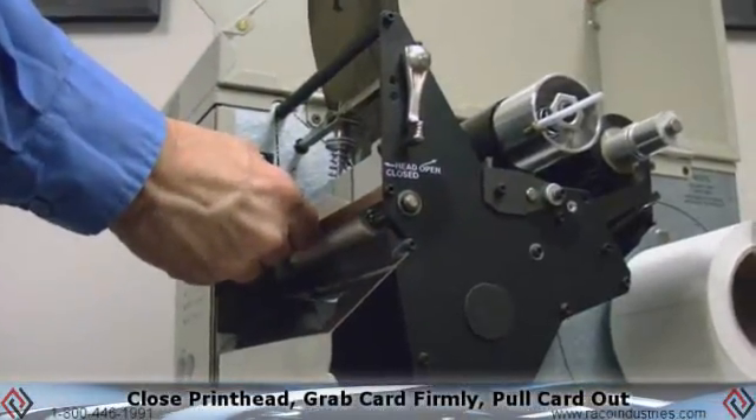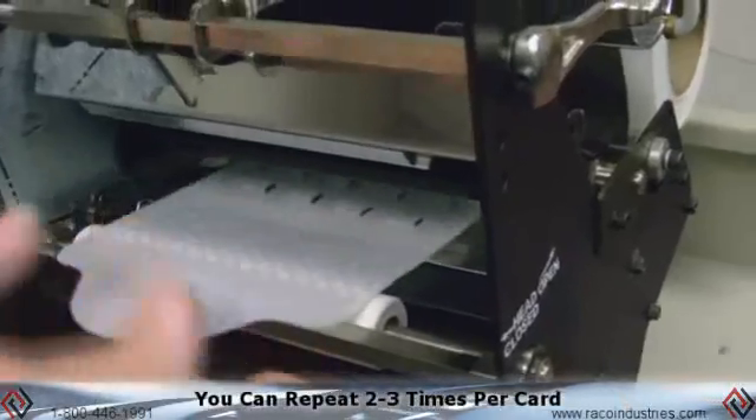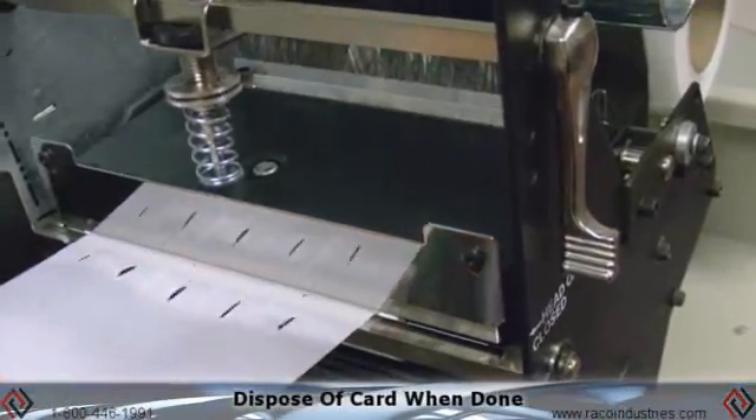Then grab the card firmly and pull it through the printer. You can do that two or three times with the same card — this removes any adhesive or dirt from the print head. Be sure to dispose of the card; it's not reusable.